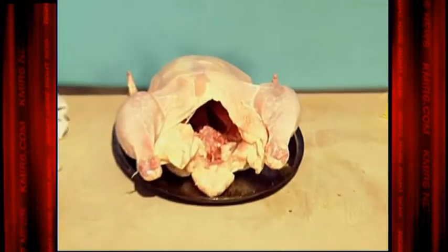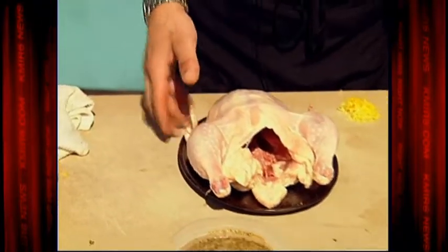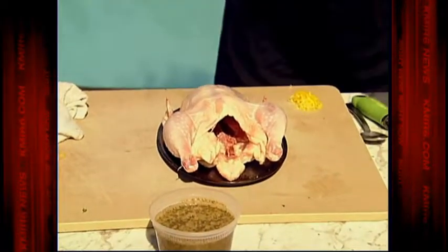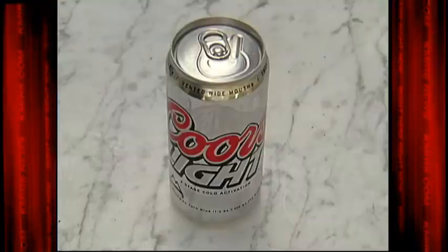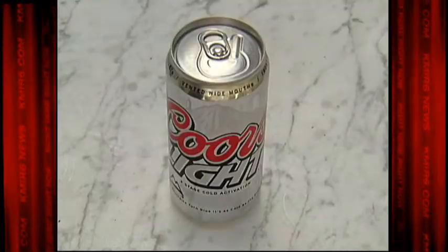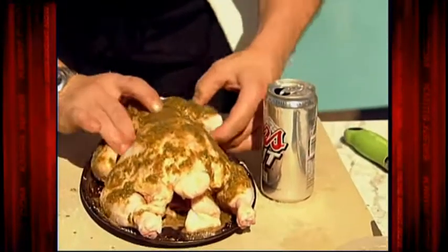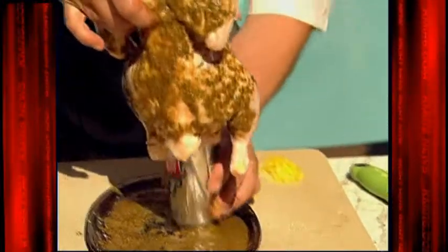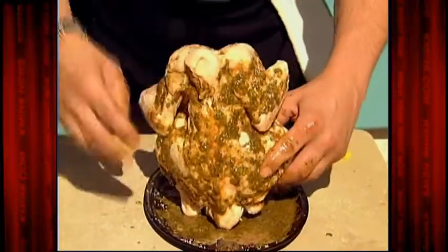Next we're gonna do the chicken. This is a four-pounder, so about an hour to an hour and ten minutes is what I'm gonna go. You want to salt it well, then add our Moroccan glaze liberally. Now the important part — the beer. I have a Coors Light here, but you can use whatever you want. We're gonna grab the chicken and go right into the carcass like this.